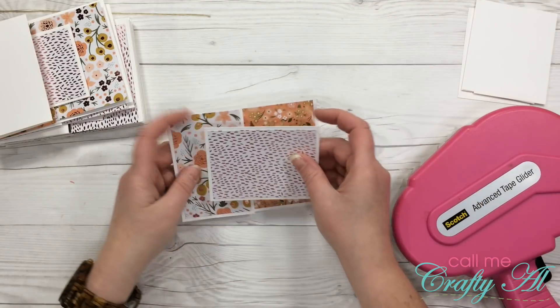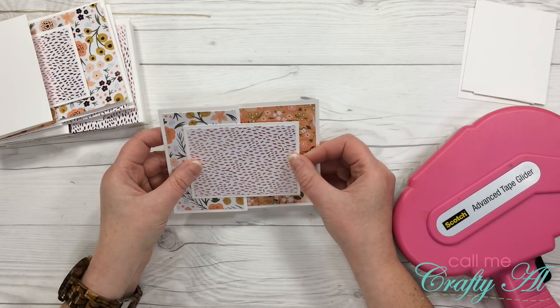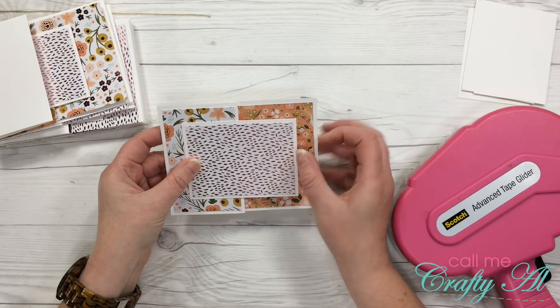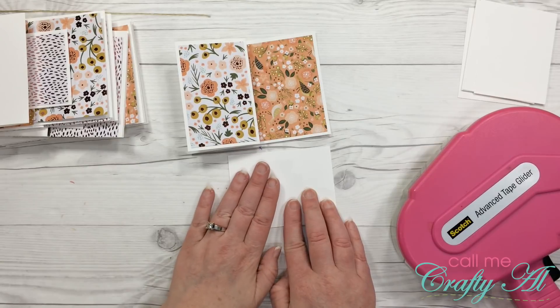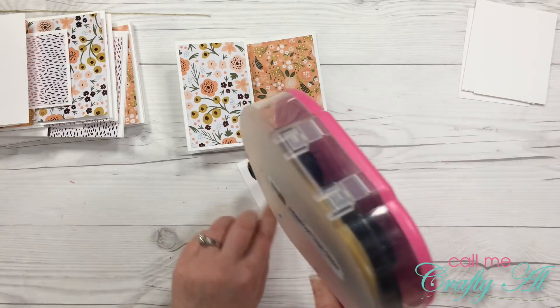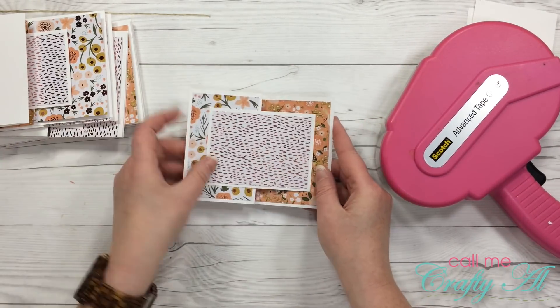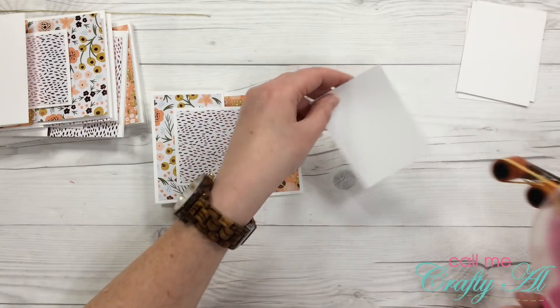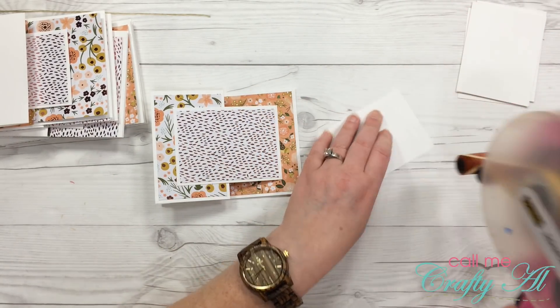That's all done, so now it's time to adhere the front three by four card. Just like last time, you can only put adhesive on the back left half of this piece, otherwise you're going to glue your card shut. Then we put one of the white pieces of card stock on the inside for the personal message.